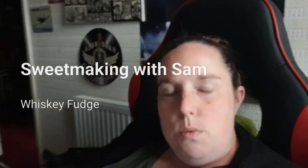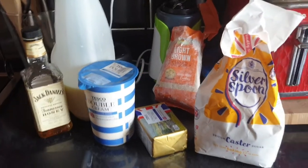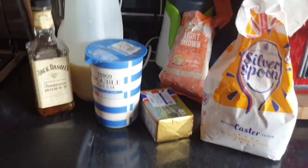Hi guys, so this week on request I am going to be doing whiskey fudge. Word of warning: after a couple of bites of this your mouth does start to go a little bit numb, so I wouldn't recommend it's suitable for children. However, you can substitute the whiskey element with a different flavoring if this is more of a family recipe. Okay, so let's get started.